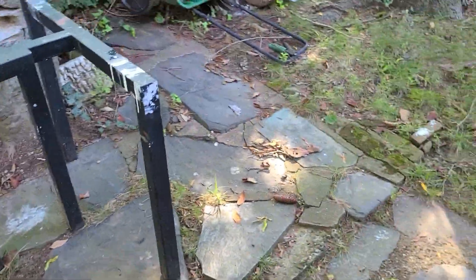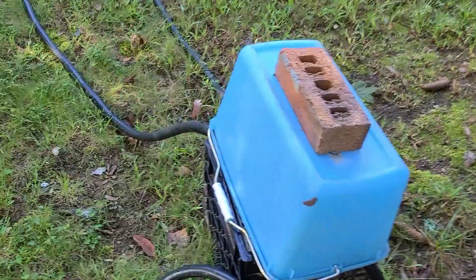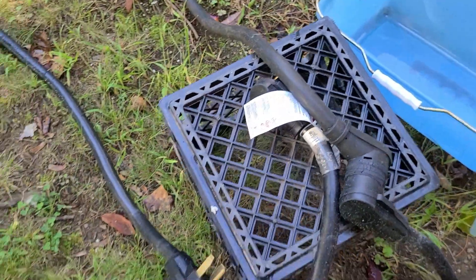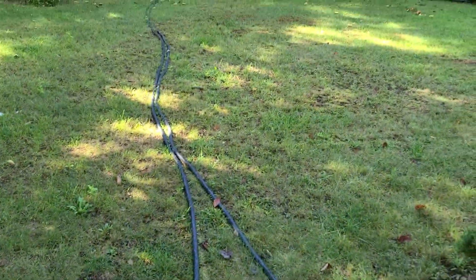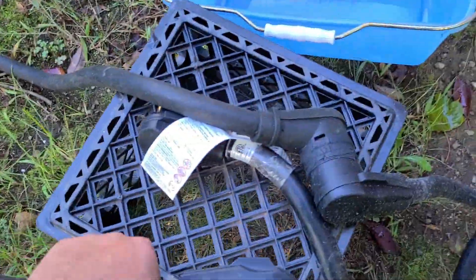The power cords going out to the house are 50-amp power cords. For those who haven't seen my other videos, these are RV cables — the kind used on big RVs when they plug into landline power or generators. They're meant for outdoor use, so there's no problem having them outdoors because that's what they're made for.